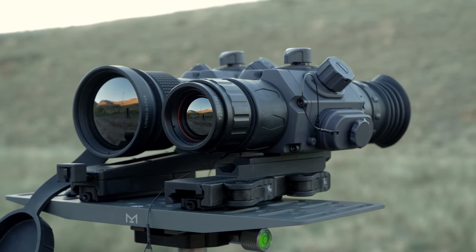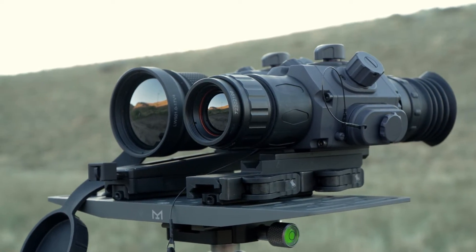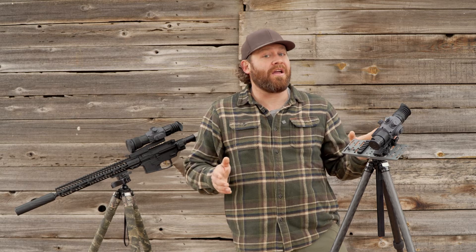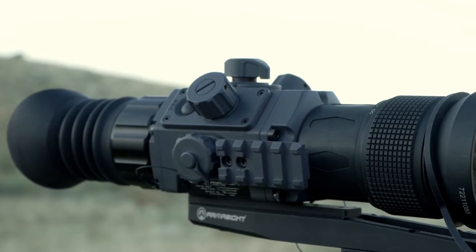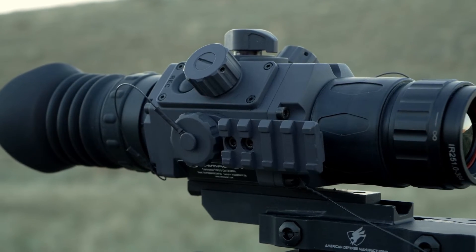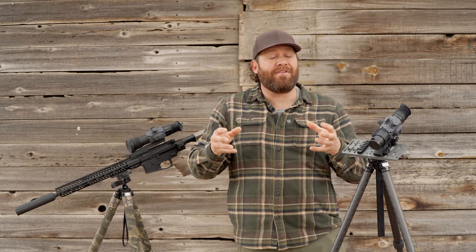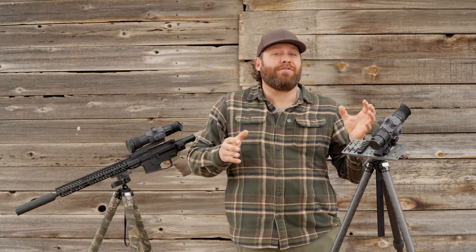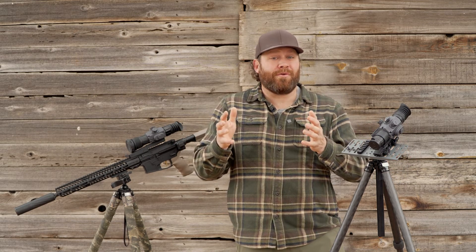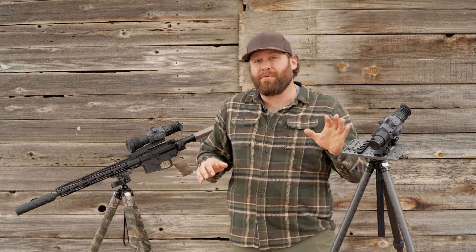The major difference between the Armasight Contractor 320 and the 640 is the core, which also drives the price difference. These are mostly manufactured in the United States — they can't say 'Made in the USA' because some parts come from elsewhere, but the core is actually made in Europe. This is not a Chinese thermal at all. Both have aluminum housings and are both 12 microns. Micron refers to how far apart the pixels are in the thermal sensor — 17 micron was the old standard, 12 micron is the new standard and gives you slightly more detail and more range. Both the 320 and 640 use the newer 12 micron standard.